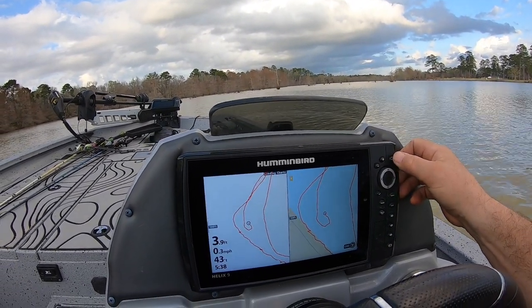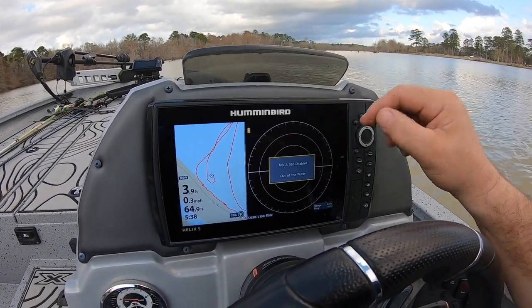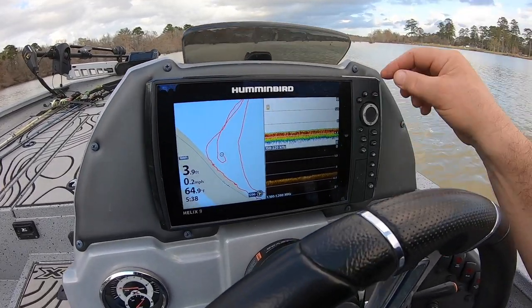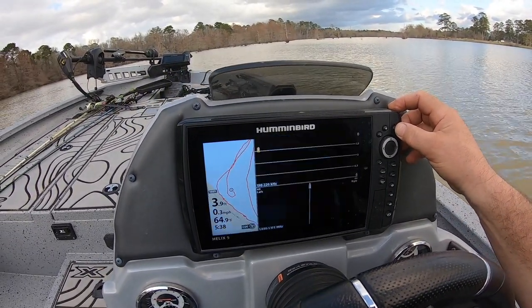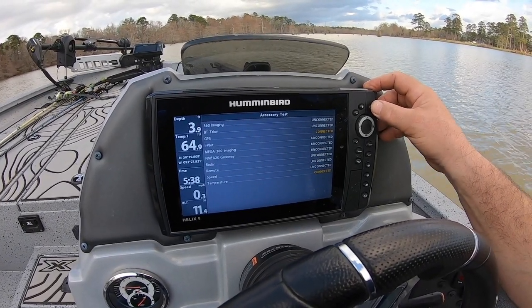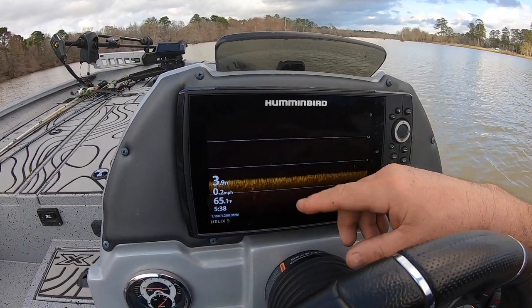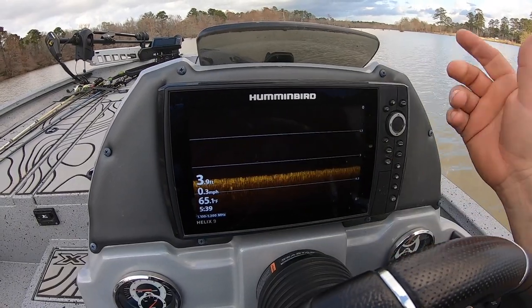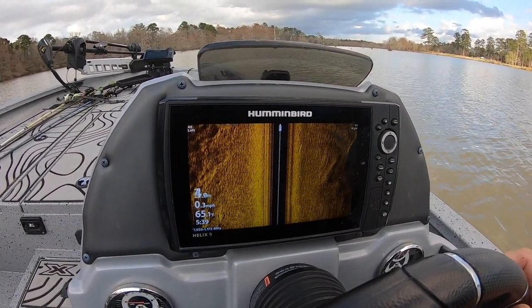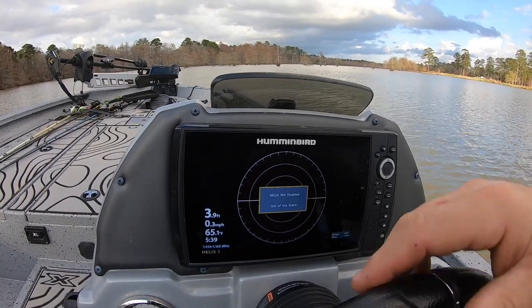You can get what you need out of just having that transducer and that down imaging screen without buying another full-fledged system. The minus is I don't have spot lock, but I'm okay with it — I don't need spot lock for what I'm doing. The trolling motor works fine as is. Now with that being said, I'm gonna go through this feature right here. It's got pre-entered screens — you can do side imaging and GPS, you can do the 360. The units feed each other; you can put side imaging, down imaging wherever you want.